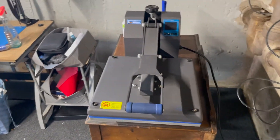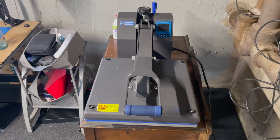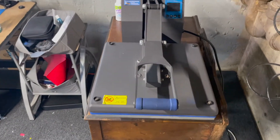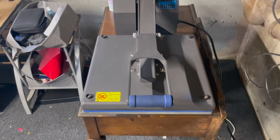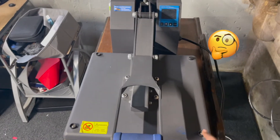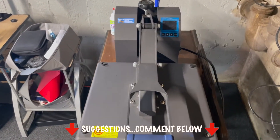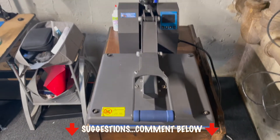That's one thing I've checked off to make sure my next heat press has. I'm still not sure if I'm going with the new Signature Series or a Hotronix.